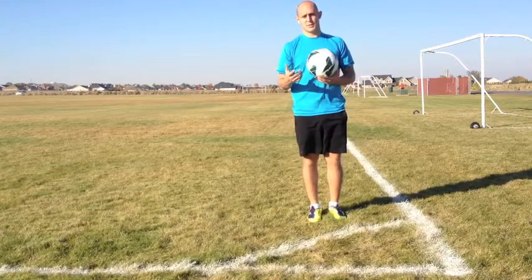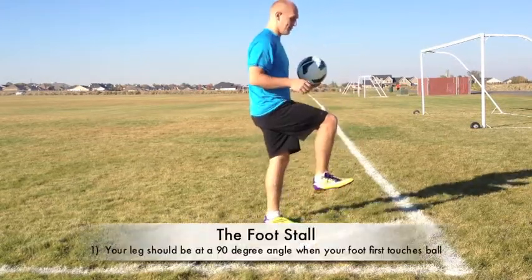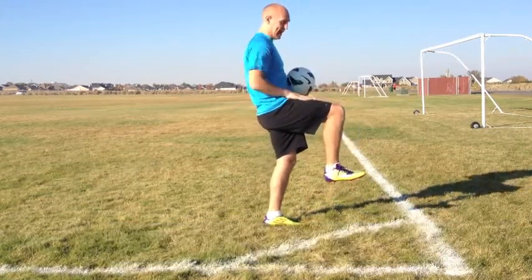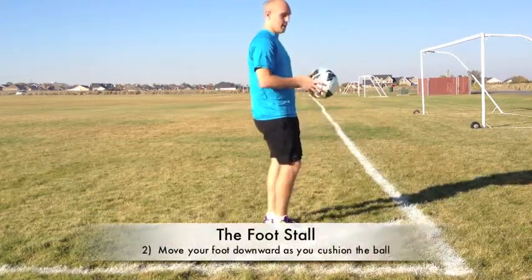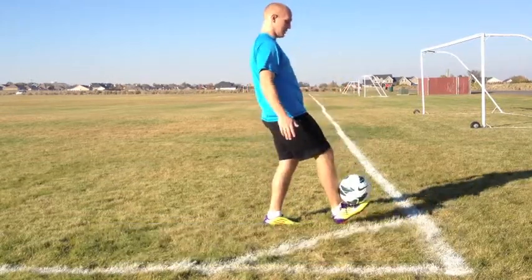So some pointers to the foot stall: whenever you catch the ball, whenever the ball makes contact with your foot, your leg should be about 90 degrees out and all you do is you cushion it. It's almost like you're catching an egg. So just like that.